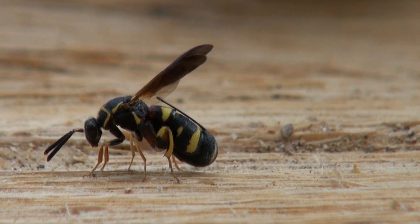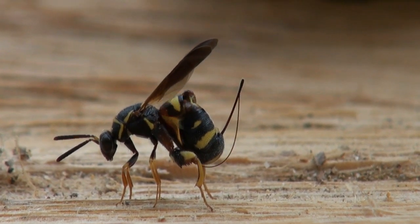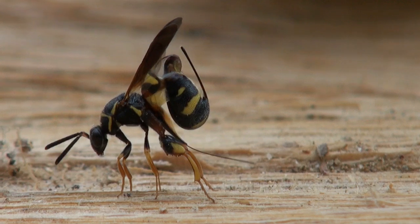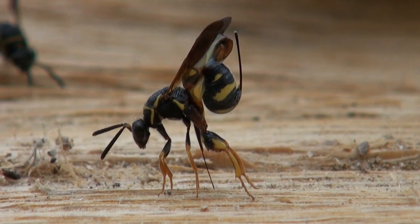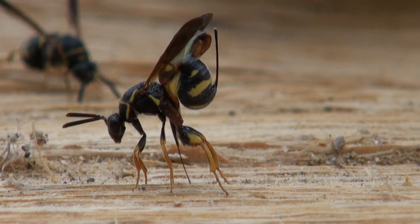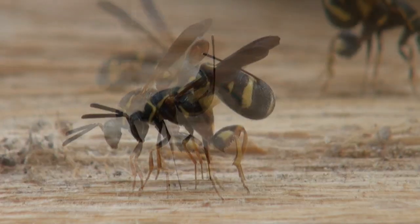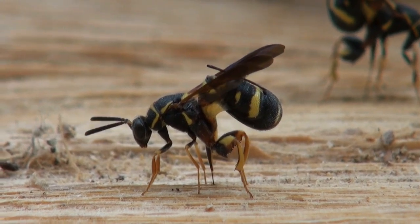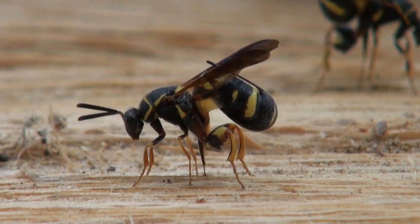In slow motion, watch as she unfolds her ovipositor and pirouettes on tiptoes to drill into the wood. Look how far she inserts the ovipositor into the wood to find the bee larvae.